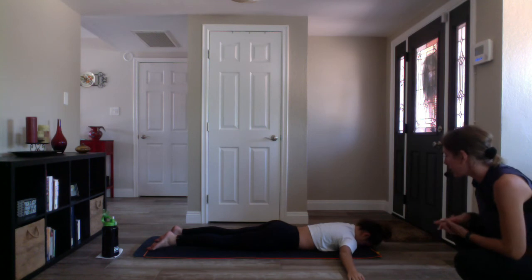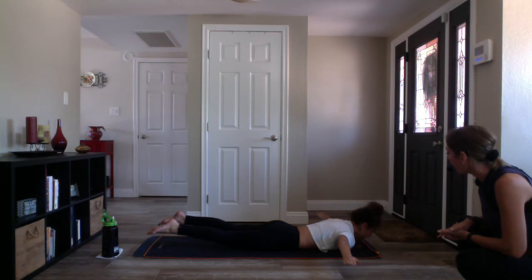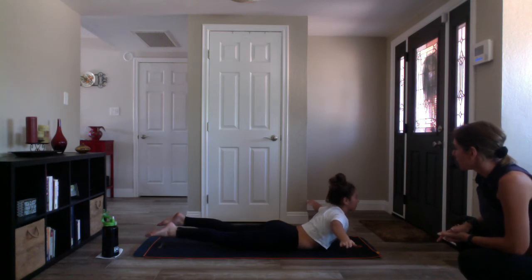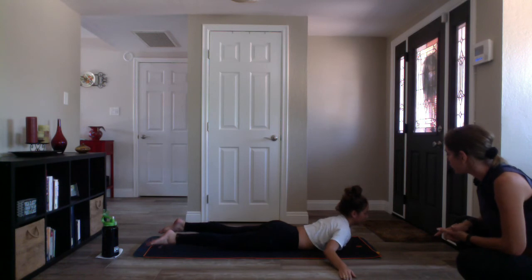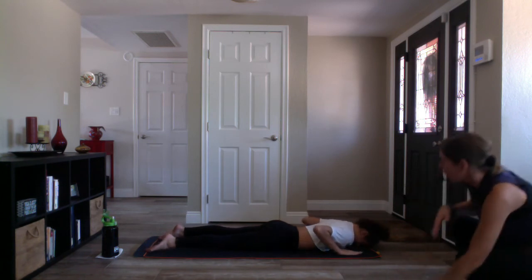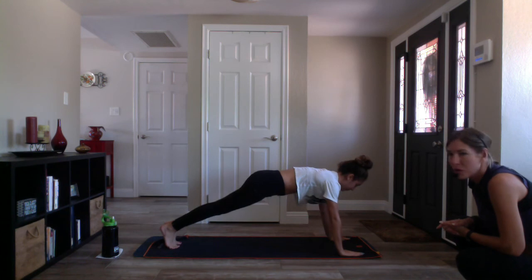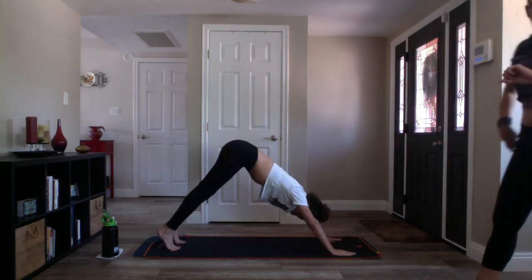Inhale locust — spine strengthening. Lift your arms and legs like you're flying, lift your forehead as well. Peel your shoulders away from your mat, squeeze your glutes, find strength in your back. Nice deep breath in, deep breath out. Get another breath in. Exhale — bend your elbows, take your hands to your mat, release your feet, bend your elbows and push up to your hands. Tuck your toes, inhale high plank, exhale downward facing dog. Good work.